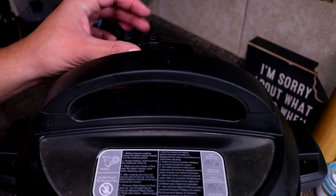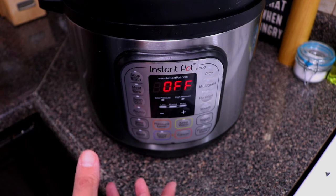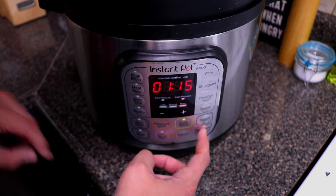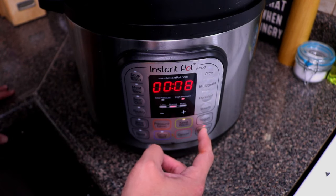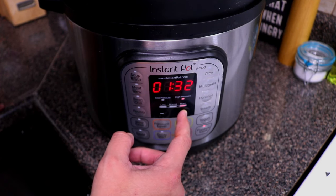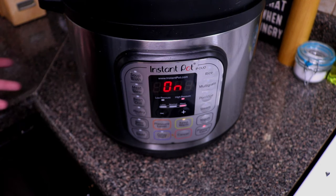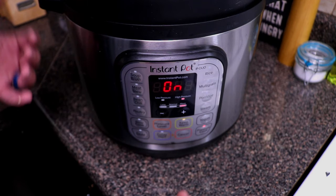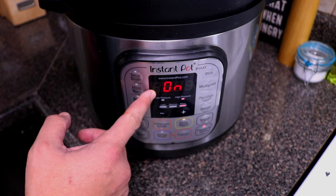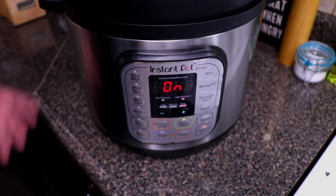Now we're pressure cooking this, so make sure the valve is sealed — not in the venting position. We have roughly a little over four pounds of meat, and any roast is about 25 to 30 minutes per pound. I'm going to hit pressure cook, select 'More' for higher pressure and heat, and set the time to about two hours. The Instant Pot will take about 20 minutes to pressurize first, and once you see the timer counting down it's fully pressurized and cooking.